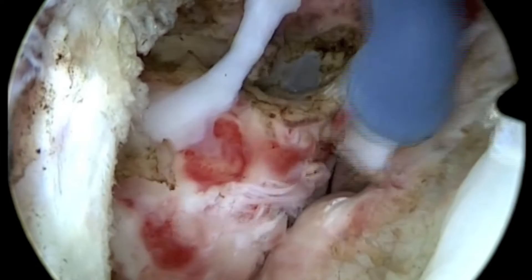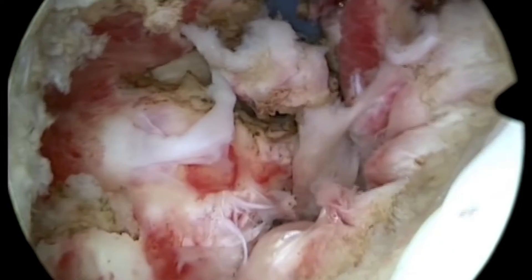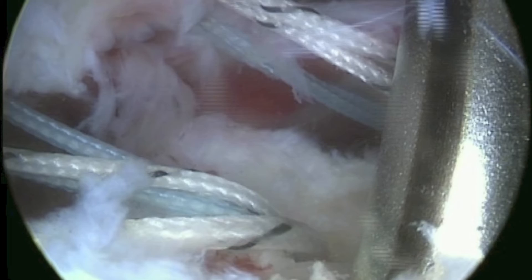First of all, a thorough tenolysis of the subscapularis tendon is necessary so that the tendon can be brought back to its origin at the minor tuberosity. Remaining soft tissue is then removed and the bone is freshened up to enhance healing of the tendon to the bone.